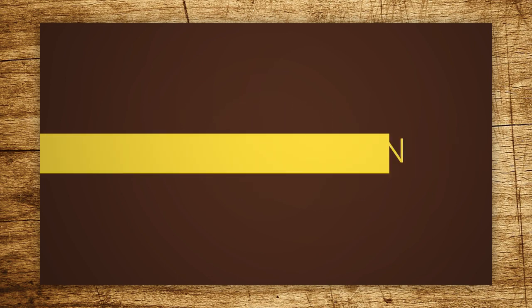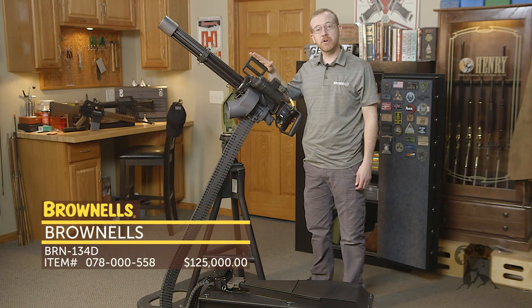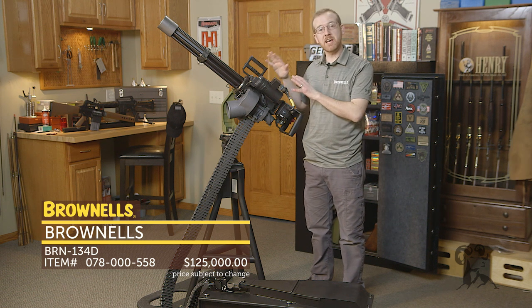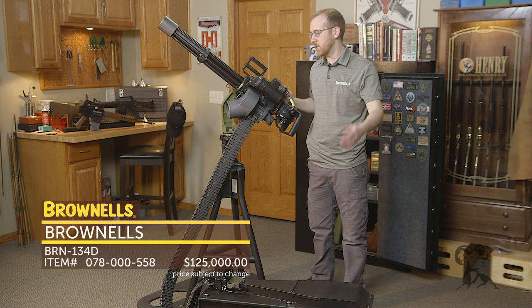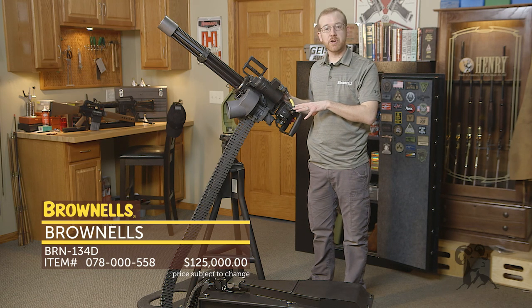Hi everyone, Paul Levy with Brownells here and this week we have some more new product. Right here we have the BRN 134D. Brownells partnered with Dillon Arrow to bring this semi-auto minigun to you. It's available now at brownells.com. I'll walk through a few features on the BRN 134D.